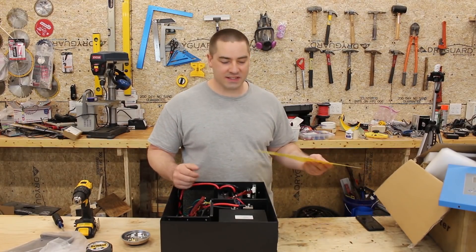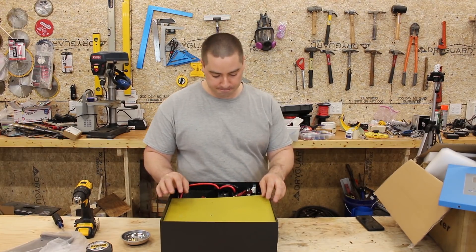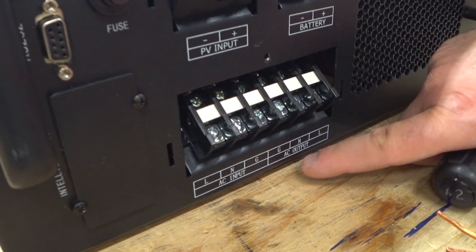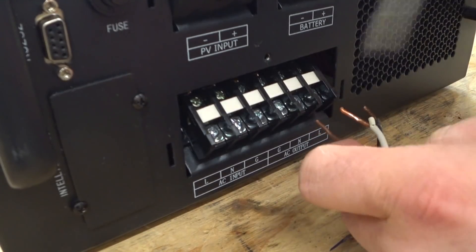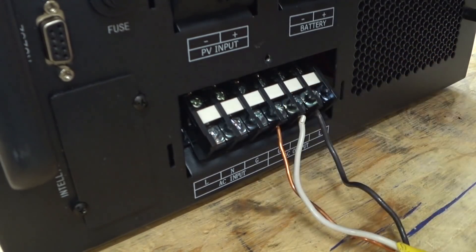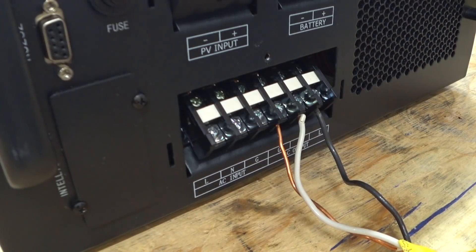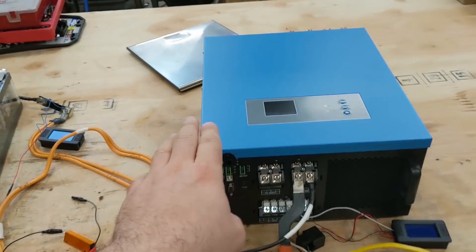That was a lot of fun getting to see inside. Let's put it back together and see how well it works. Over here we have our AC output for ground, neutral, and line. Now ideally these would be spade connectors or something like that, but that's what we're going to go with for now. Here's the test setup so we can test this inverter.